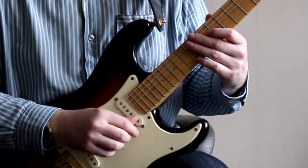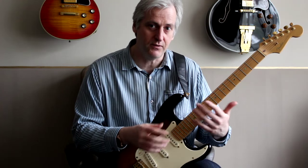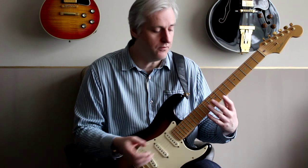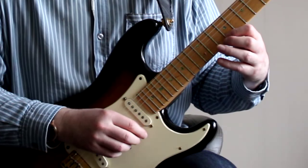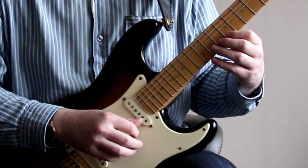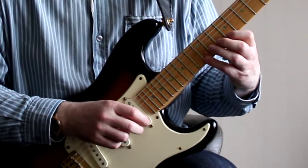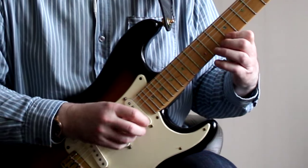My right hand is doing thumb, third, second, first. So you can see this phasing of three notes with one hand and four with the other. Which means the first time around my thumb starts the passage, then my index finger, then my middle finger, then my third finger — and so it rotates.